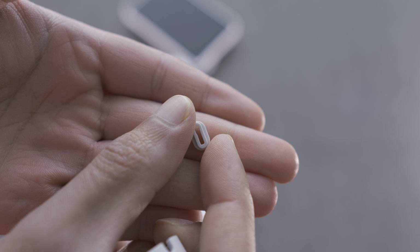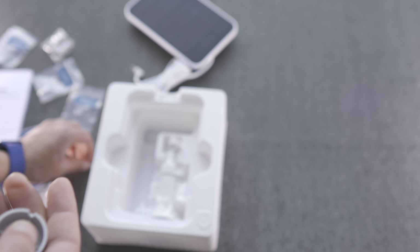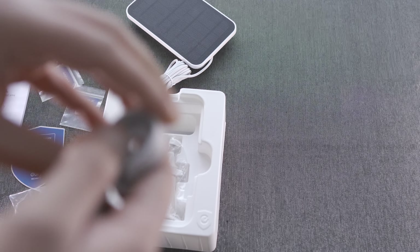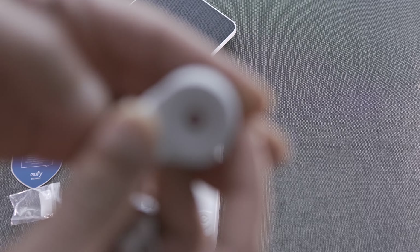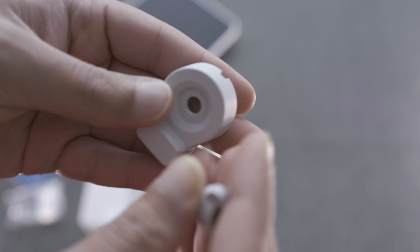The rubber grommet is probably the most important thing in terms of actually making this weather sealed and making it viable long term. Otherwise water will get into the port and end up damaging it. The other part is a cable mount as well as an extension.